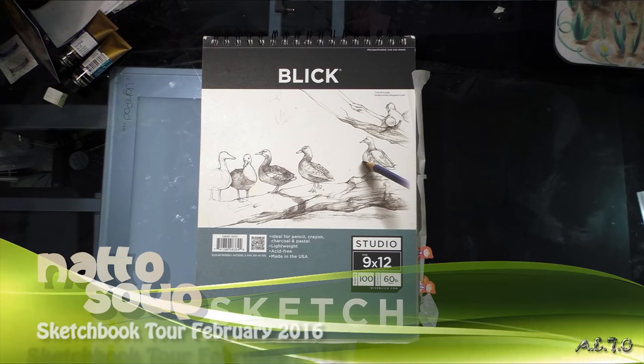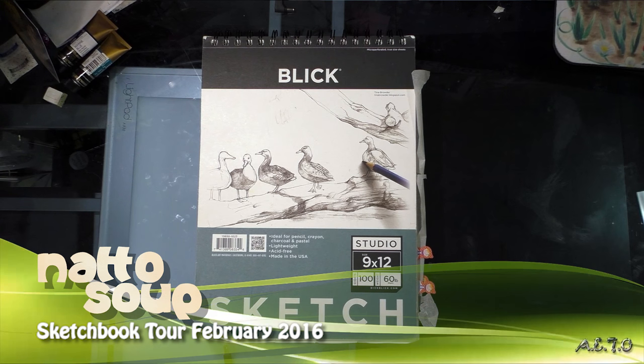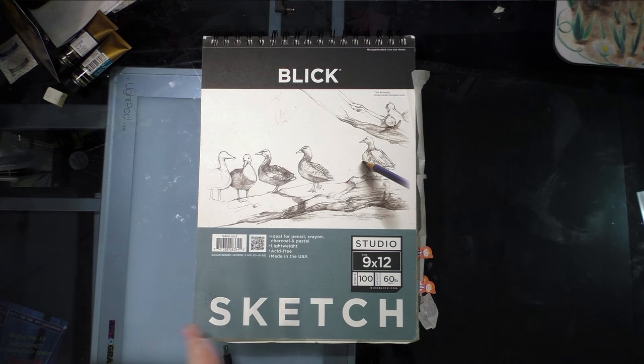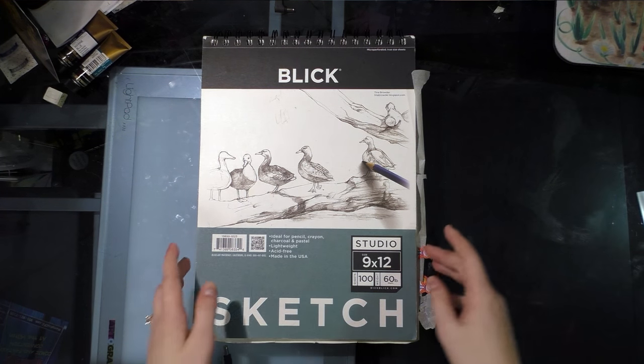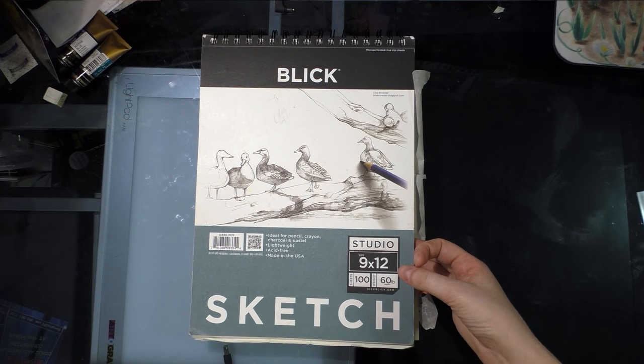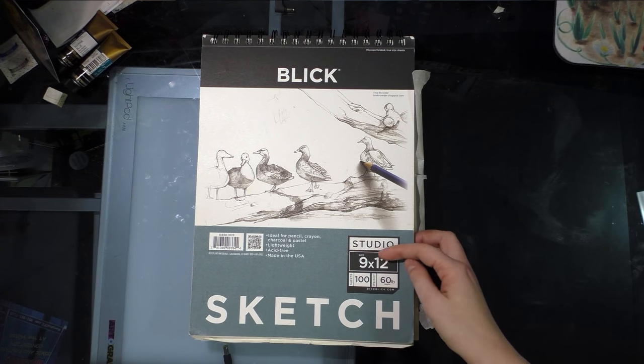My December/January art extravaganza multi-post went up on the blog, and it's February. I figured I would show you guys what I'm working on, and rather than scanning a bunch of stuff I don't actually need, I'm just going to show it through video because you guys seemed to like the last one.